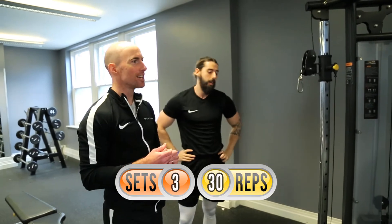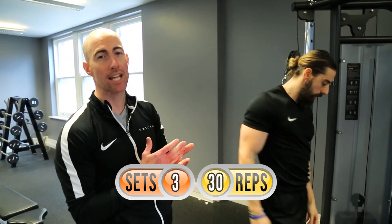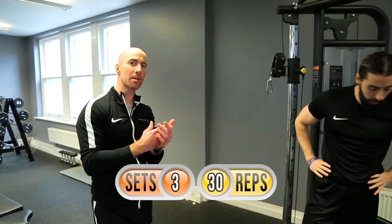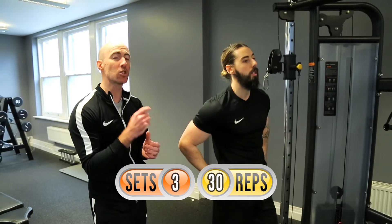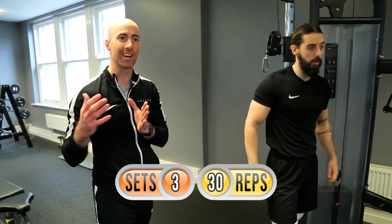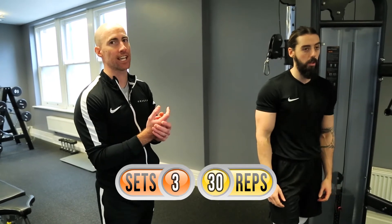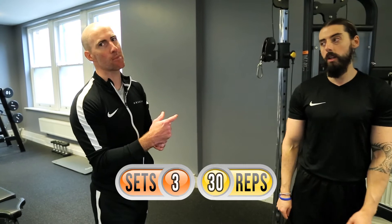We've got 20 to go. In Colin's mind he might be thinking about breaking those reps down a little bit more — maybe looking at fives as the go-to. He's also got to consider his rest period might increase a little bit more now as fatigue starts to kick in, but he is over halfway — over the hill so to speak — and on his way back down.